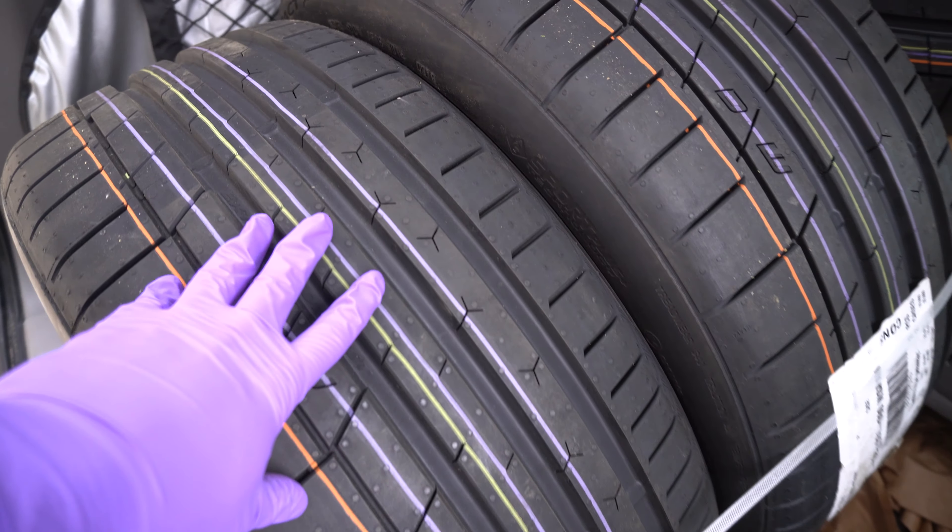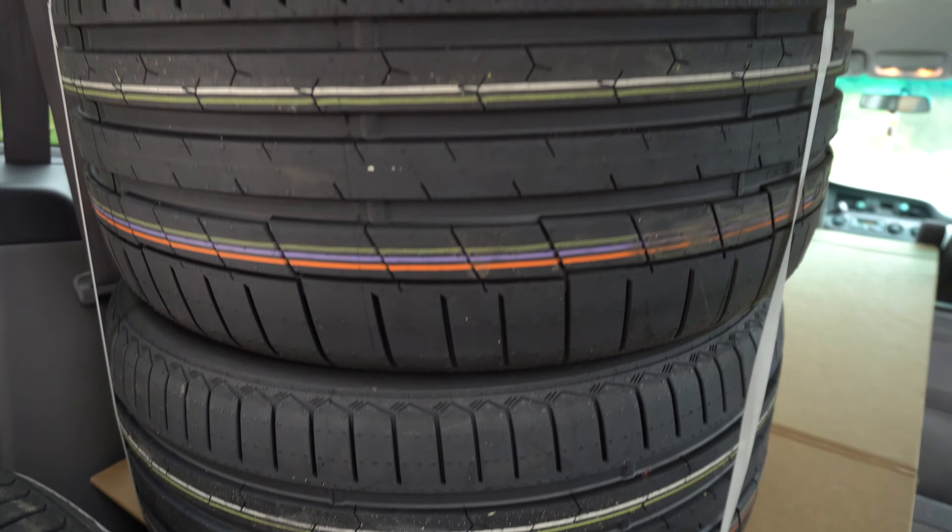The sizes — in the front these are 235/40/19 and in the rear they're going to be 265/35/19.